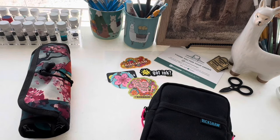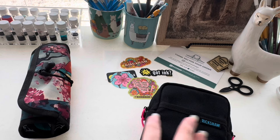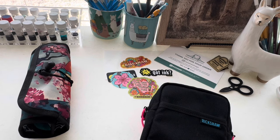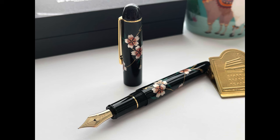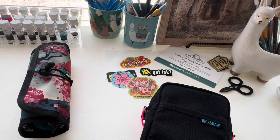Hey everyone, in today's Fountain Pen Friday video I wanted to show you what I've been using for storage for the past year. I bought my first one from Rickshaw around last February because my husband bought me the Platinum 3776 with a 14 karat gold nib — it was my first 14 karat gold pen, and may have even been my first pen well over a hundred dollars. So I wanted to make sure I was protecting it properly, and Rickshaw was just popping up left and right as a great option.